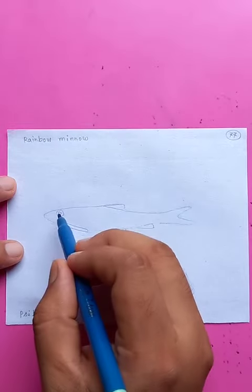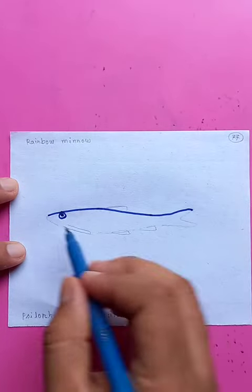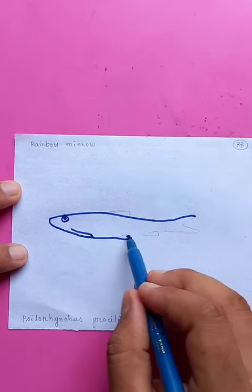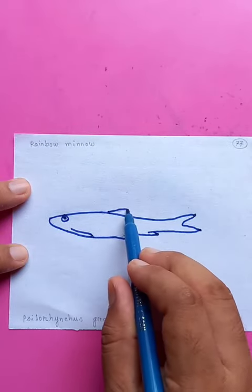Let's draw a simple page which name is Rainbow Mino. The body shape — top portion is very linear, a small amount of curve, not a full curve. These are the scales and the fins.